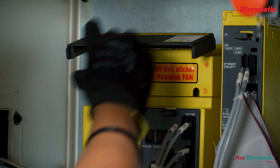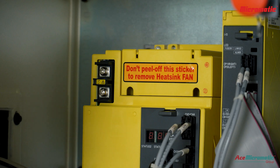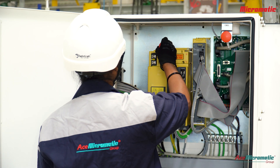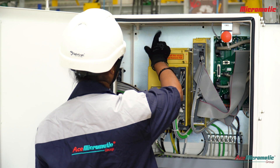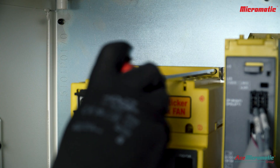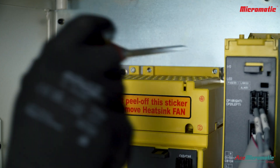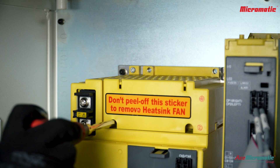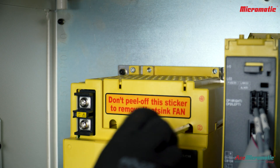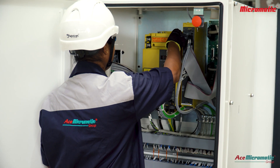Once the LED light turns off, the drive fan is secured with four screws. Use a screwdriver to carefully remove these screws and take out the fan.